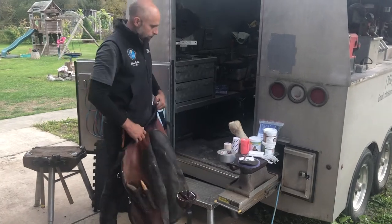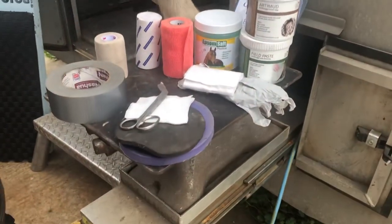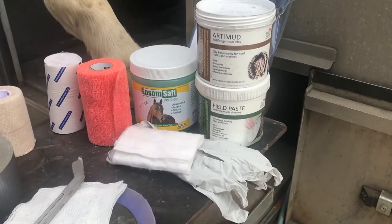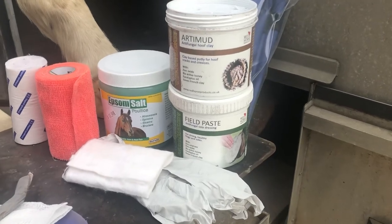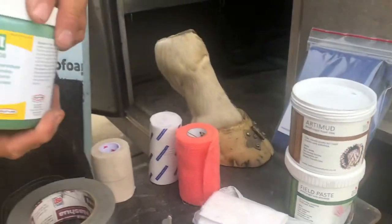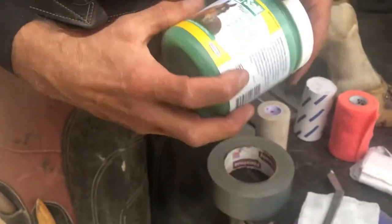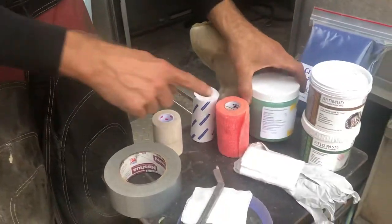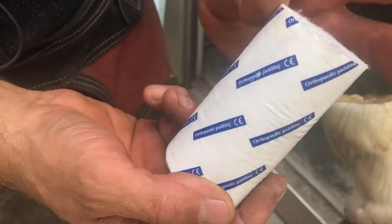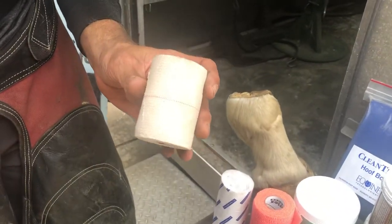I have some of the products that you may have laying around your house. Arti Mud and Field Paste are antibacterial products made by Red Horse — Sam Austin has put together some great products there. I'm going to use Epsom salt poultice; there are multiple different variants of this. Duct tape, vet wrap, orthopedic bandaging which is essentially cotton, and I have Elasticon.